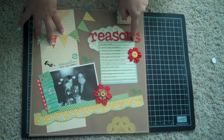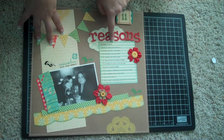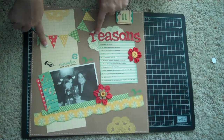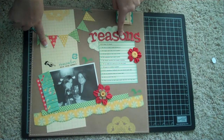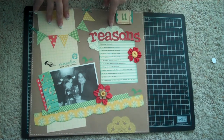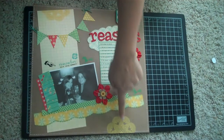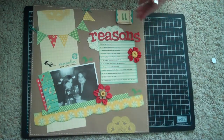This is what I was telling you — those paper whimsies from Sassafras Lass. I cut it in half and used the one that says '11 reasons we'll always be friends,' then I did 11 reasons why. These are Thickers from American Crafts. This cloud I actually just used a cloud shape on Microsoft Word, printed it on pattern paper, and cut it out. I really like the way it turned out.